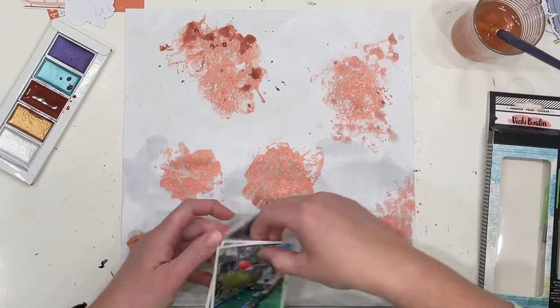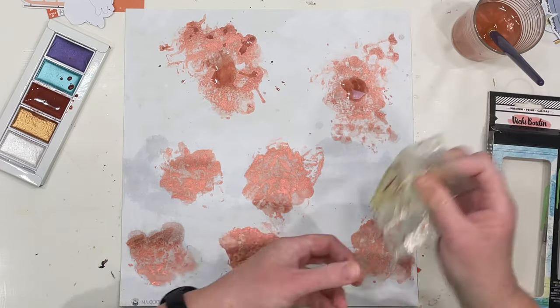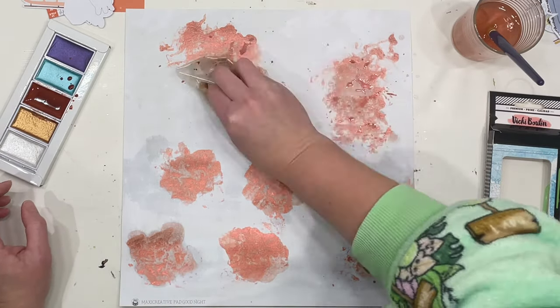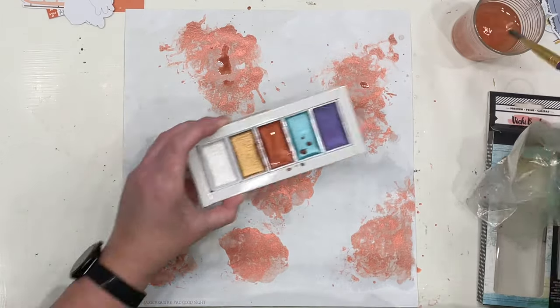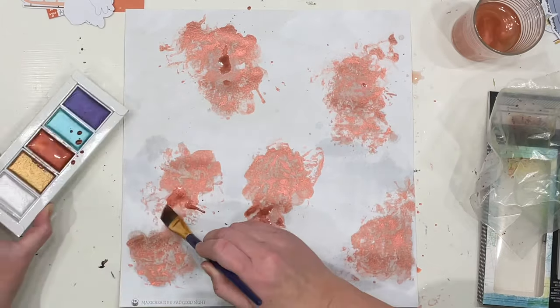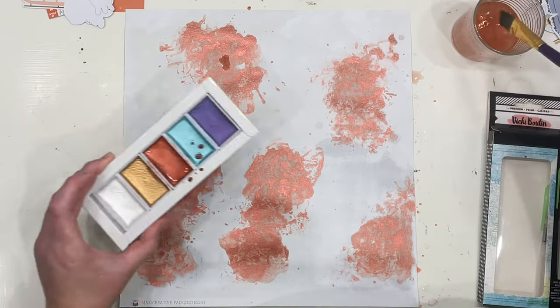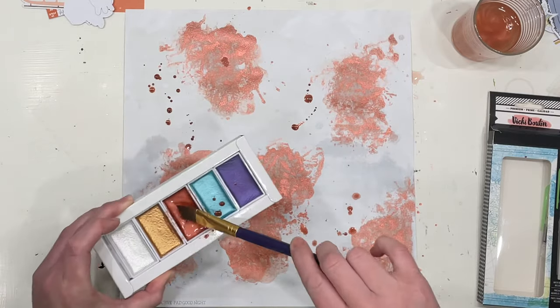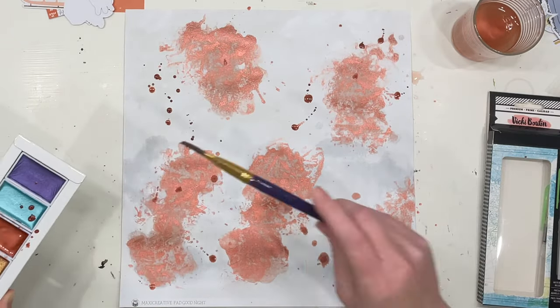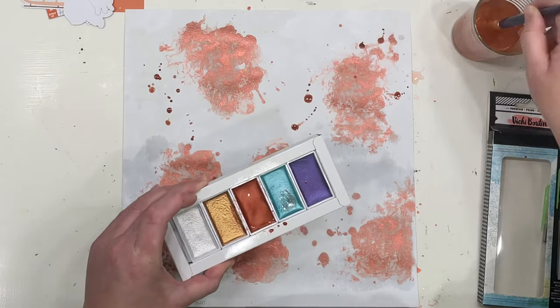I'm going to leave that to dry and come back. For you it's instantaneous, but for me I'm actually going to leave it for the entire day and come back tomorrow — it in no way takes that long to dry, I'm just working in the small amount of time I can find around my family life. I'm also popping on some splatters, literally just scooping up the watery metallic paint and flicking it on.